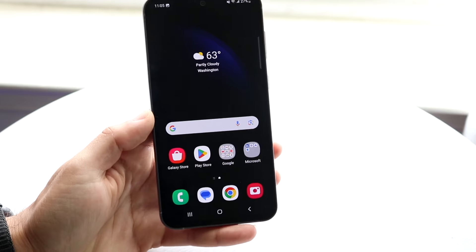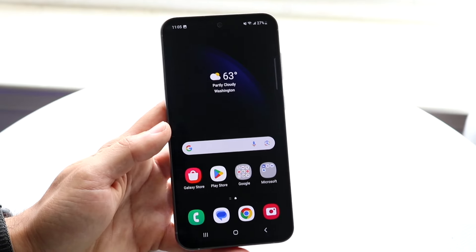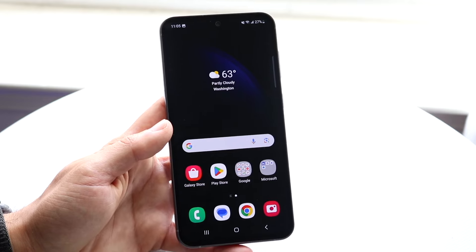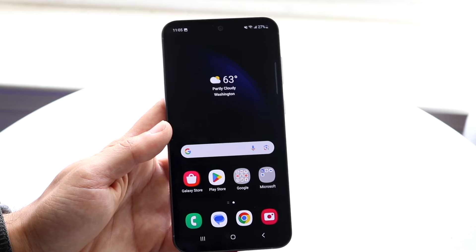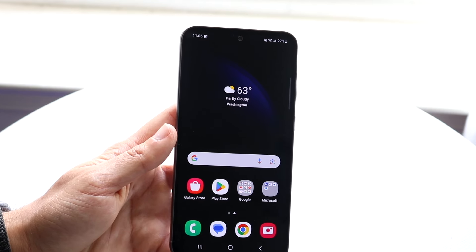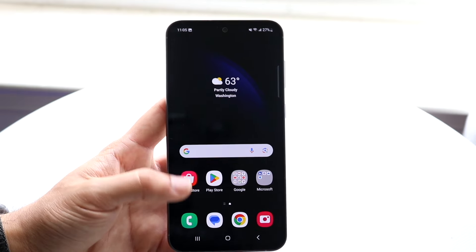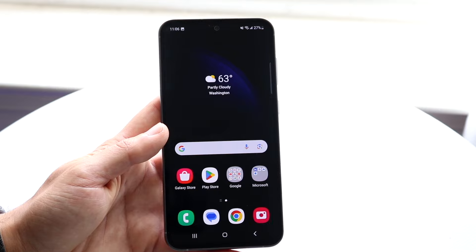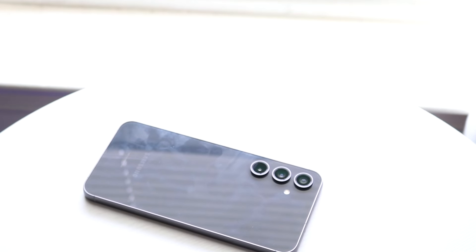That is basically, at a high level, how to use your Samsung Galaxy S23 FE. It's a super basic phone once you get used to it. The only way to really get used to it, honestly, is by just using it constantly — the more you use it, the more you'll understand it. There are lots of features we didn't even talk about today. If you want a full breakdown, I have lots of individual videos on my second channel. If you have any other thoughts or questions, let me know in the comments, hit the like button, and definitely hit that subscribe button. I love every single one of you guys — hopefully I'll catch you in the next video.